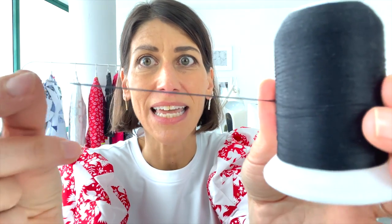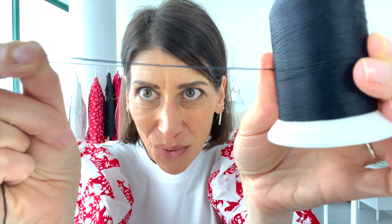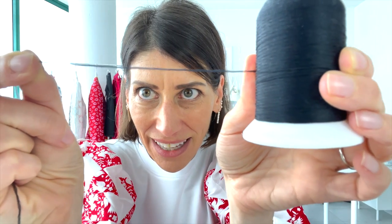Wooly Nylon Thread is a thread made of nylon, and it's quite stretchy — it stretches to almost double its original width. It's really, really soft and fluffy. That is Wooly Nylon.